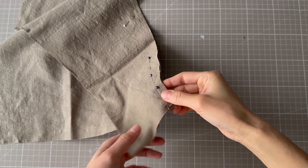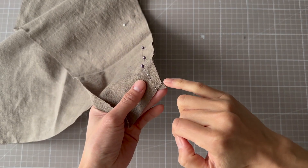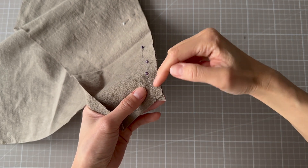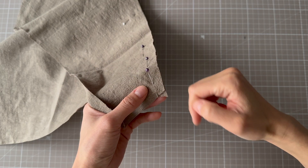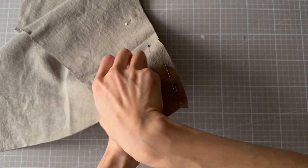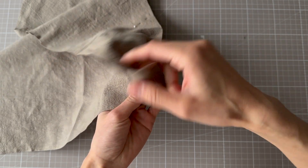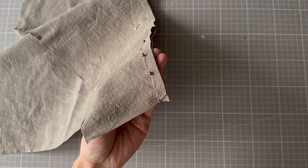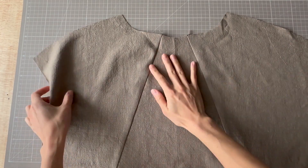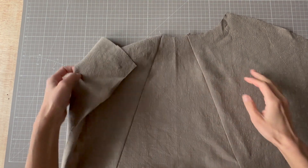I just want to point out that at the hem here, where you've got these angled seams, you will see a little corner sticking out — and that's a good thing, because we're going to stitch with a 1cm seam allowance and then once you open up the seam you're going to get a nice straight edge there. This is the front now sewn together, and I've just overlocked it and pressed it towards the side.